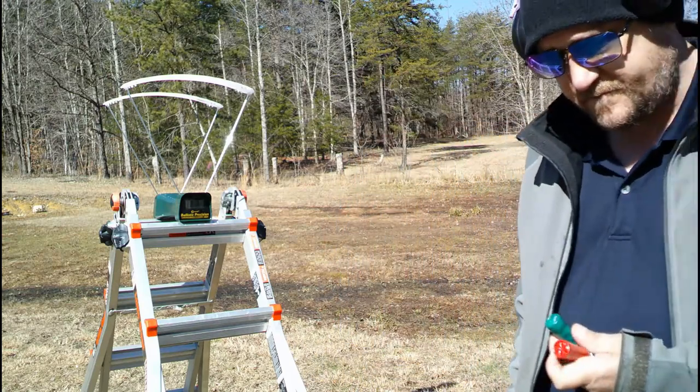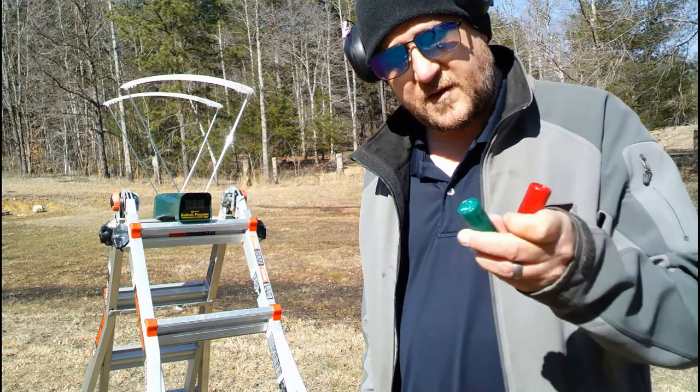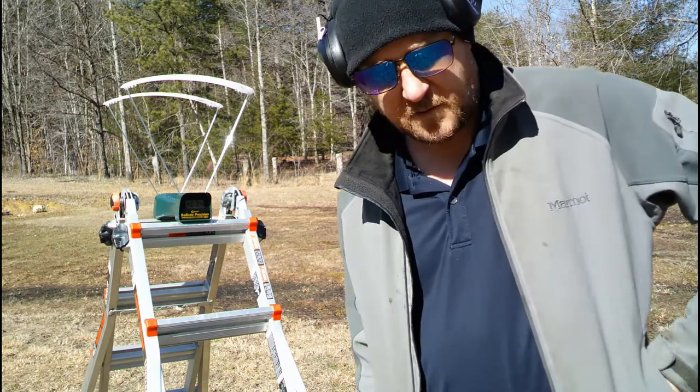First one's going to be the birdshot, and then the double-ought buck.